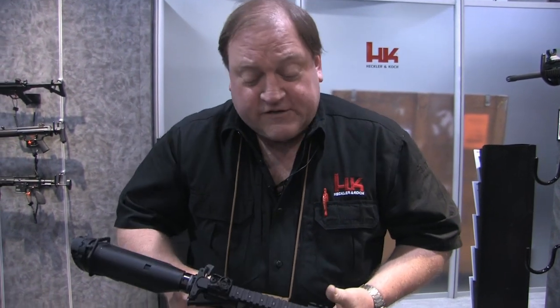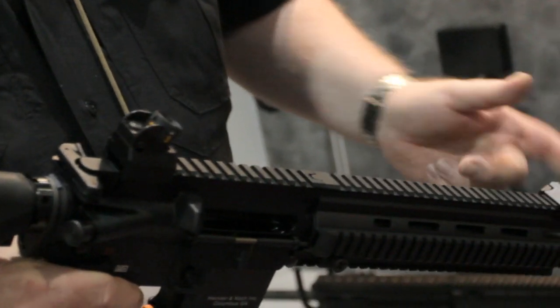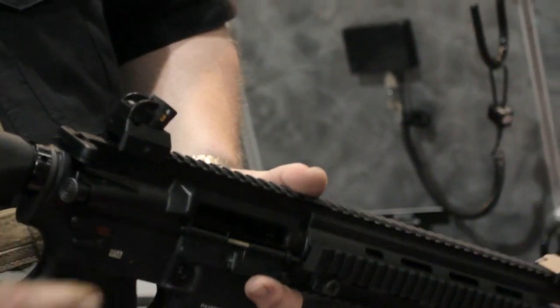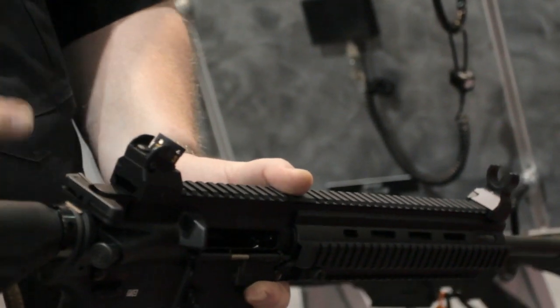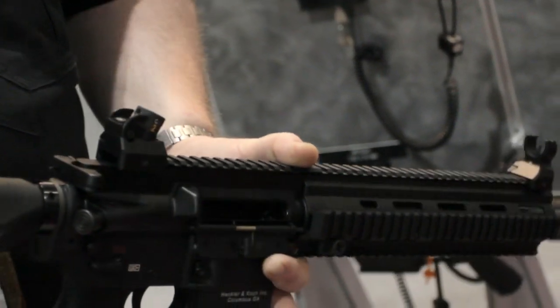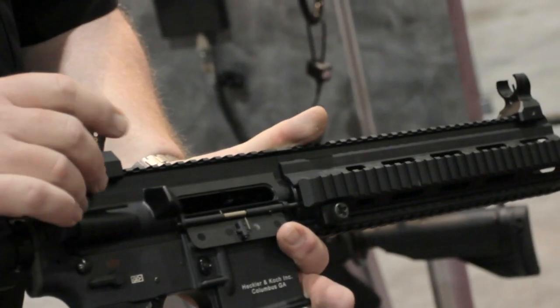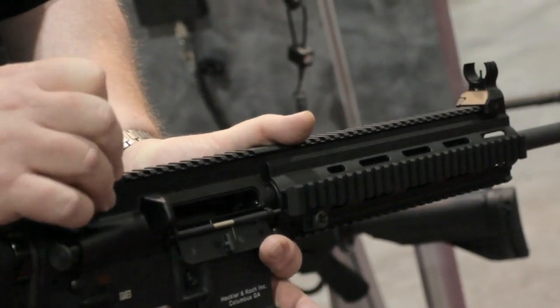The MR556A1 also comes standard with the MP5/G3 sights. The front sight is fixed, and windage and elevation adjustments are done from the rear. There are four diopters, each corresponding to a range mark. The weapon is zeroed at 100 meters, and utilizing a sight adjustment tool, we can correspond for 200, 300, or 400 meters.